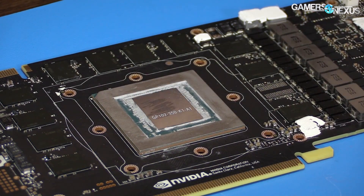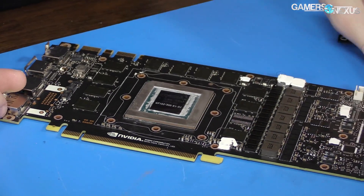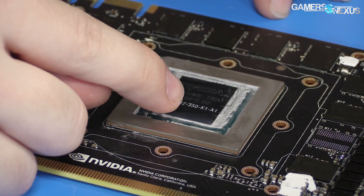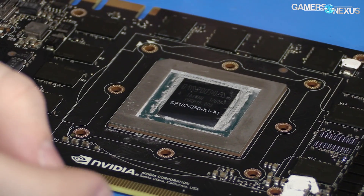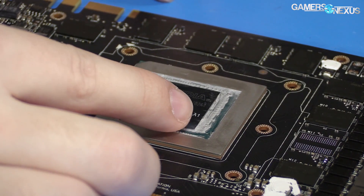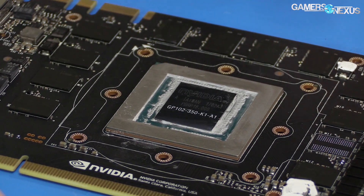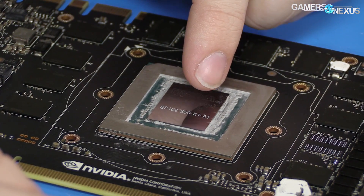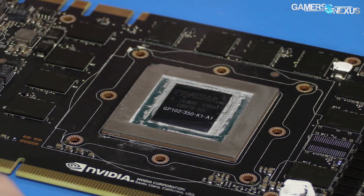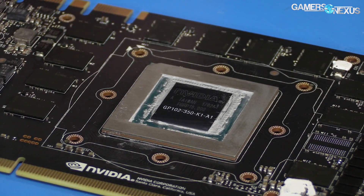So what we've got: this PCB is a good bit different from the 1080 Founders Edition. The GPU is, as you can see, GPU 102-350-K1A1 — so that's the full SKU. As I've explained in the past, generally an A-rev means it's production ready. A1 generally in my experience in the industry means it was the first shipping production-ready rev, and later you might see an A2 if they make an update of some kind. So our first rev: GP102 is the new GPU rather than GP104, 106, or 107.